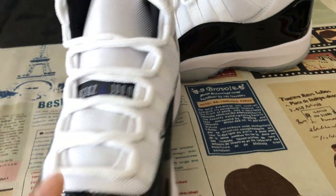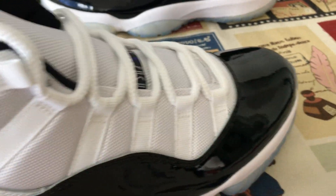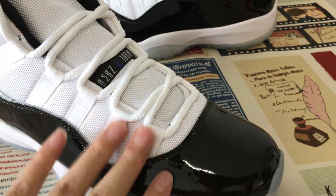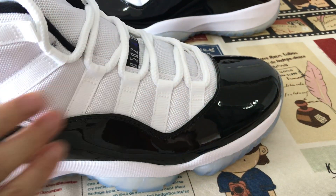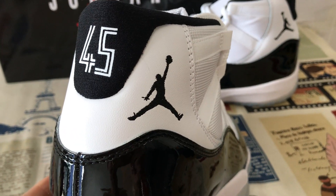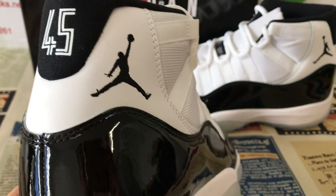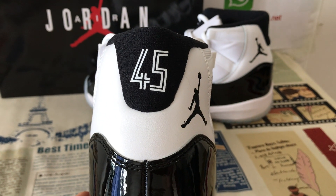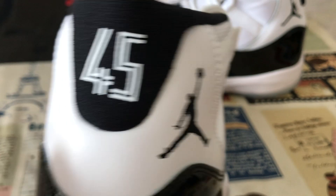Upper made of the black patent, little leather, and here is the clothing. The back tab with the black Jumpman logo and body stitching. The back tab with the 45 embossed screen printed on the back.